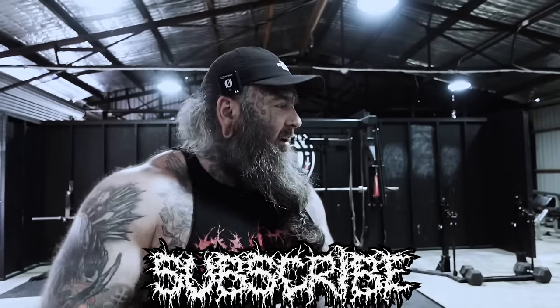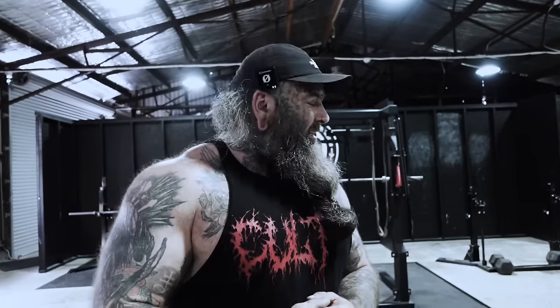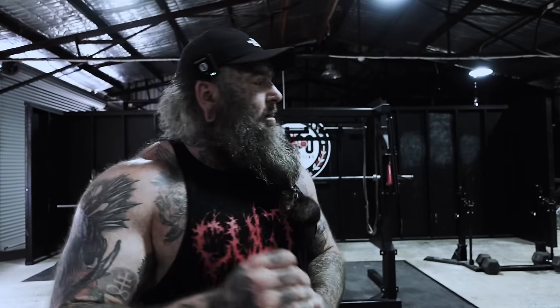Welcome back to your mum's favorite channel on YouTube, Cult Strength. Today I am here to help you increase your deadlift. I'm going to show you what I believe to be three of the filthiest, nastiest deadlift building variations. They are incredibly effective in helping you achieve a monster deadlift — no doubt about it.